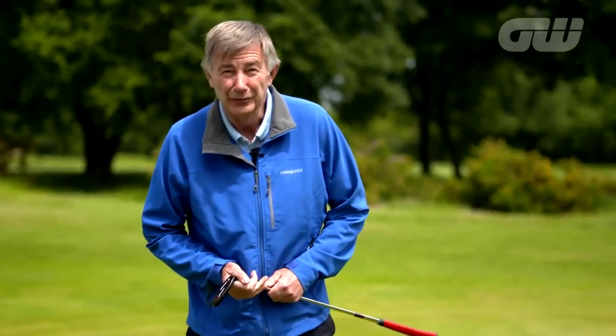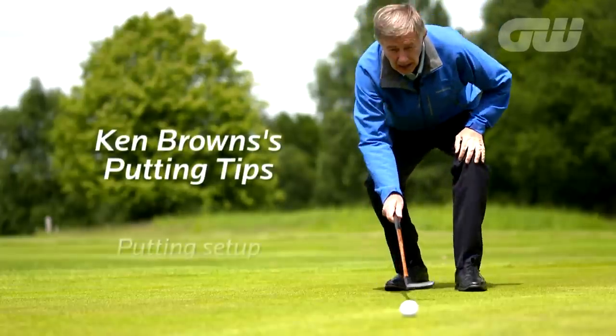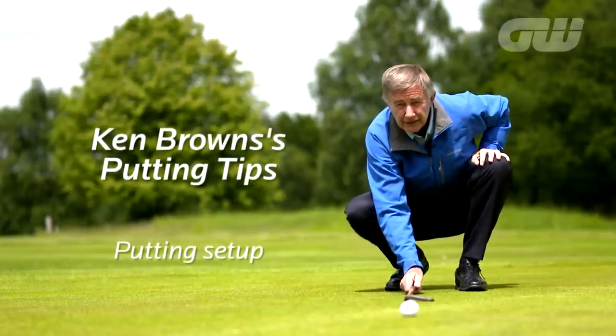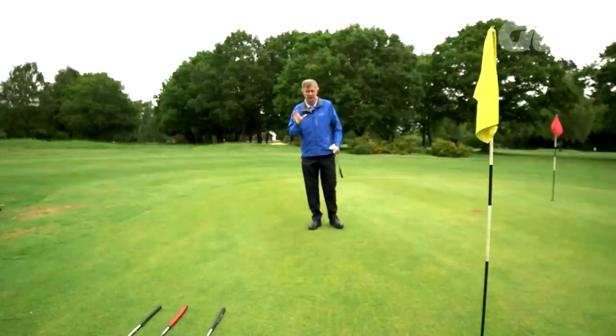I guarantee this book helps you hole more putts. Well, there are a few key things when you take up a stance when you're trying to hole putts. And one of them, the most critical one, first of all, is to feel comfortable over the ball and avoid too much tension.